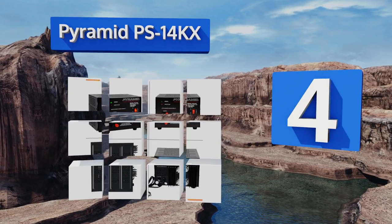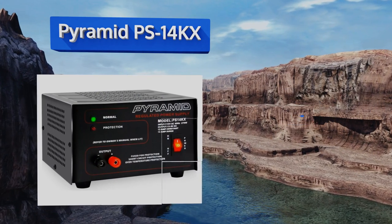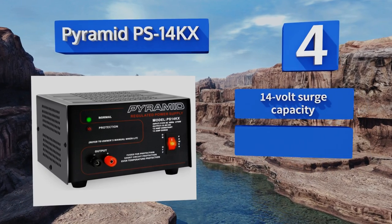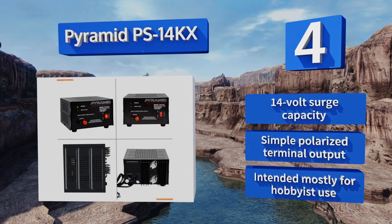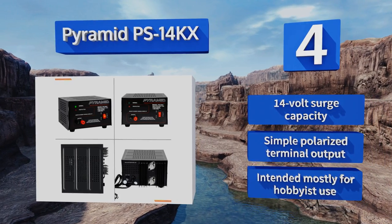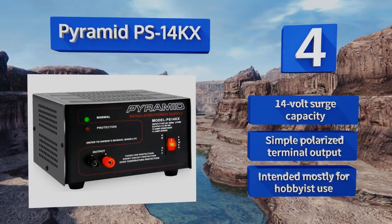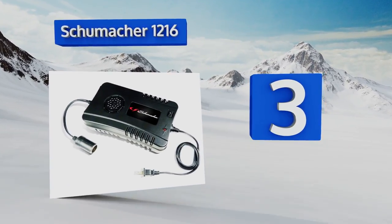At number four, if your needs are more significant than a standard adapter can accommodate, consider the Pyramid PS14KX, which is designed for sensitive electronics that require a constant voltage. Its regulated 12 volt supply is perfect for in-home use of CB and ham radios. It features a 14 volt surge capacity and a simple polarized terminal output, and is intended mostly for hobbyist use.